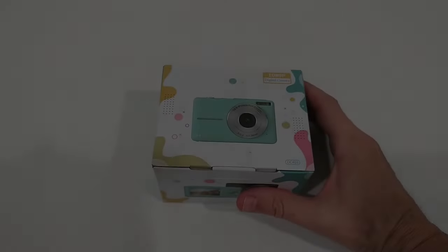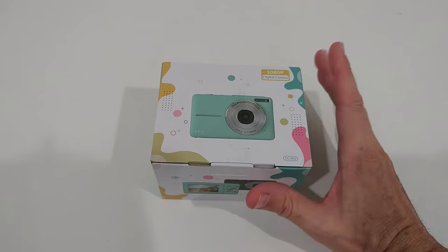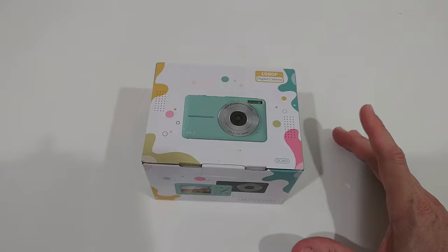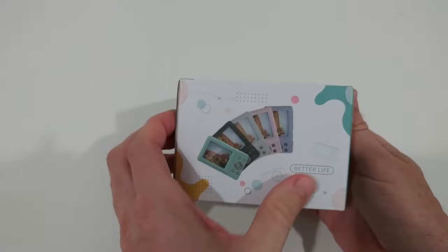Today I'm going to show you this digital camera for kids and vlogging, but it can also be used as a PC camera for meetings. It has 16x zoom and many other features, including a built-in microphone and speaker. It's available in different colors, so let's open the box.